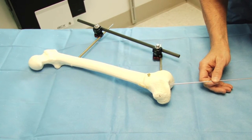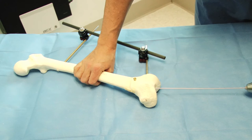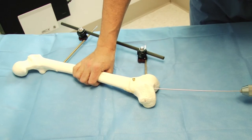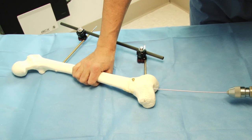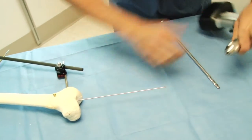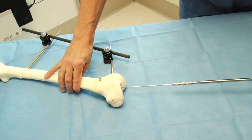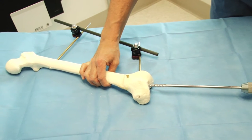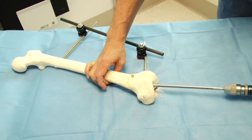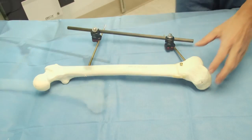The next step is to insert the guide wire precisely along the path that I want my reamer to follow. This is then over-reamed with a drill or a solid reamer. The solid reamer is inserted to the site of the osteotomy.